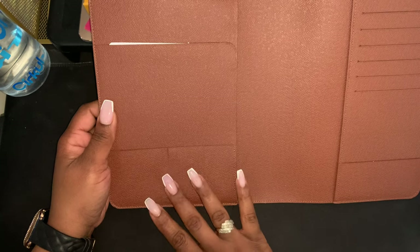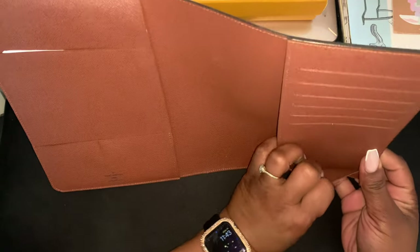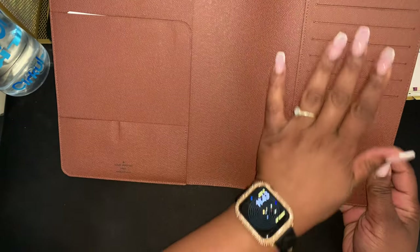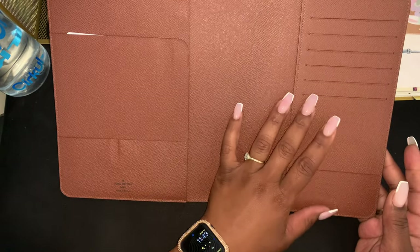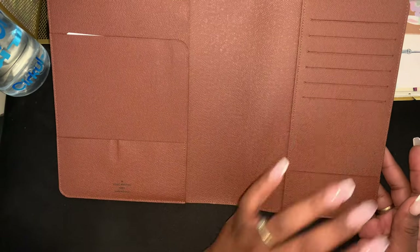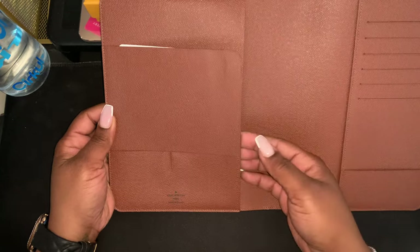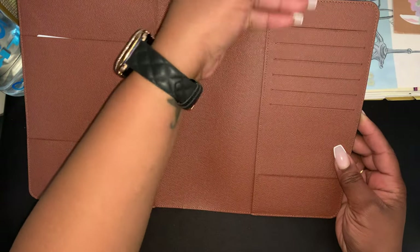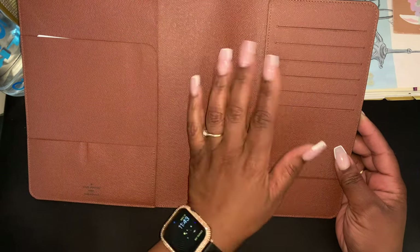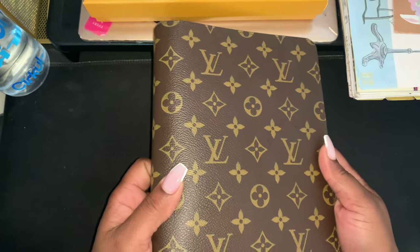I'm actually gonna take it to get hot stamped one day this week. I kind of wish they had a way to put the card slots in the front and these pockets in the back — I just wish the layout was reversed or integrated somehow. But it's cool, I'm not complaining. As you can see, this side is way wider than your card slot, but what I do like is that your cards can go in sideways. I'm a big fan of horizontal card placement over vertical any day.